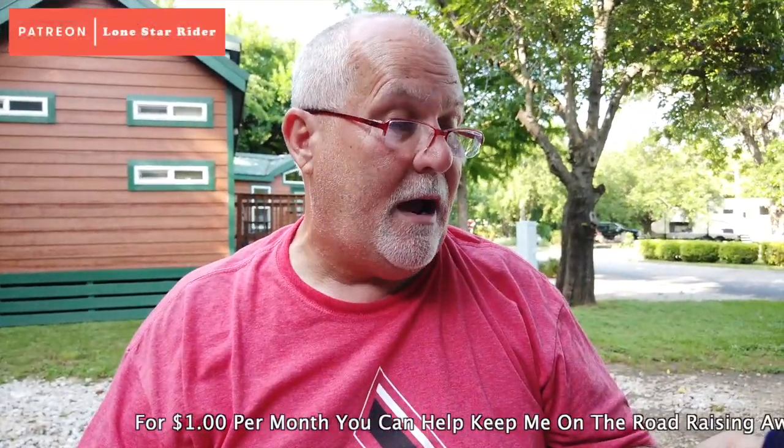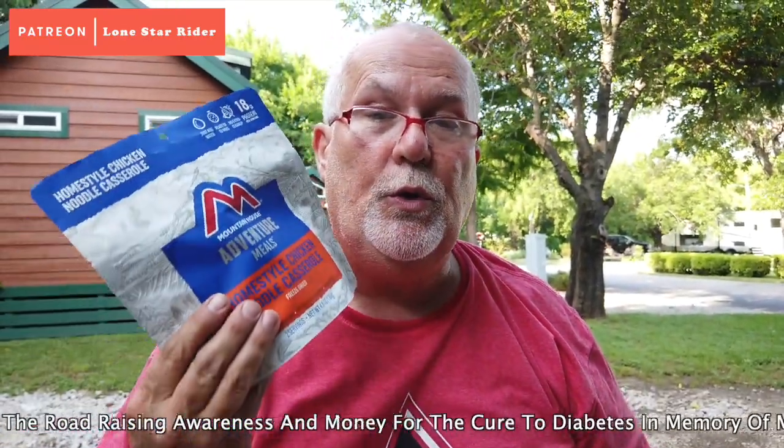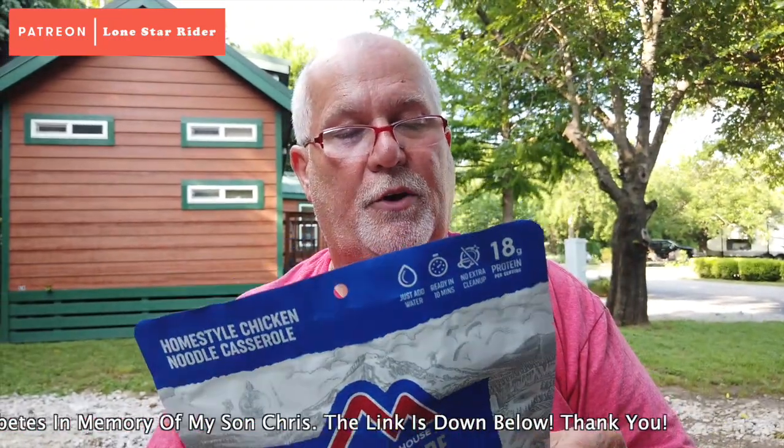The calories on this say it's a two-serving meal, which I might agree with — we'll find out after I cook it. It's 280 calories per serving.